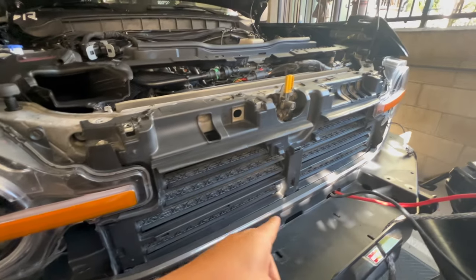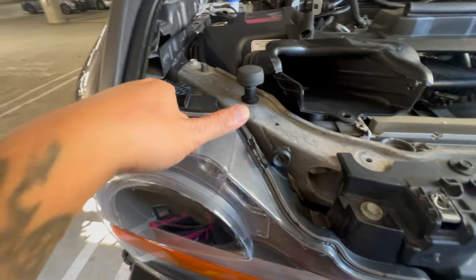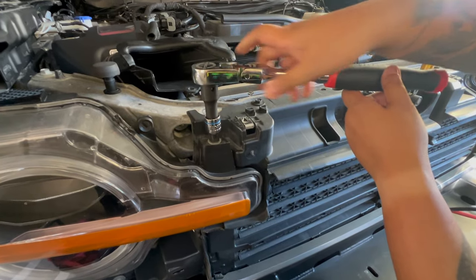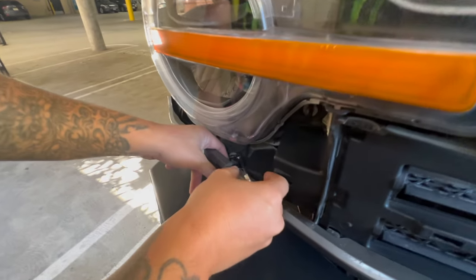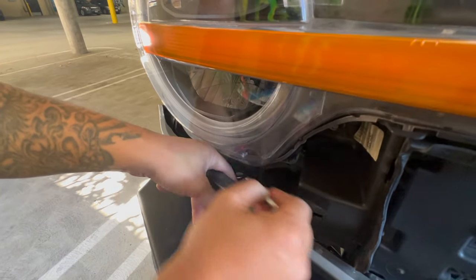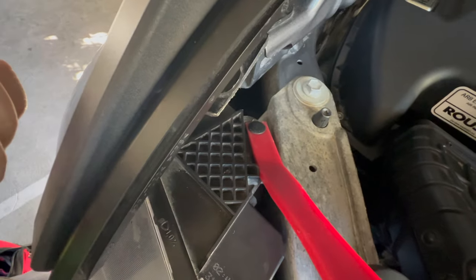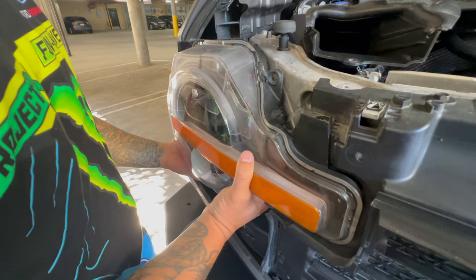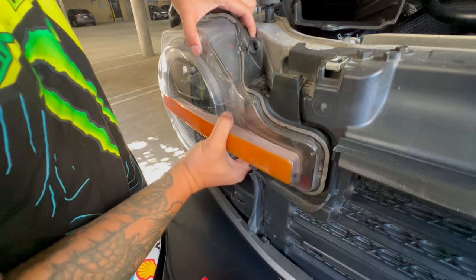After removing the grille, we're now going to unscrew the screws that are connecting to the headlights. We'll be using a number 10 to unscrew the headlights and a number 8 to remove the bottom screw. There's also a pin right there, so a total of four screws. We removed all of them, so now we're just going to pop the headlight out.